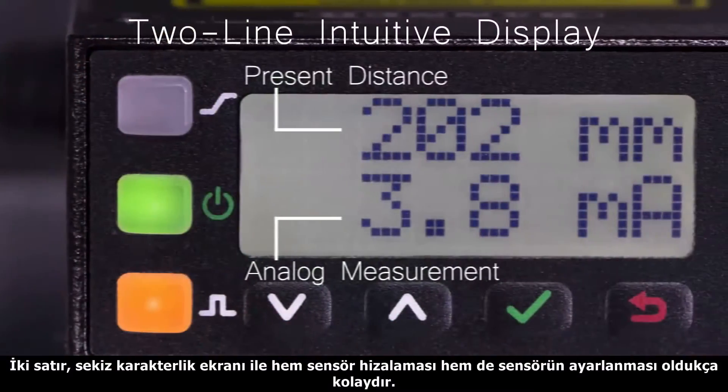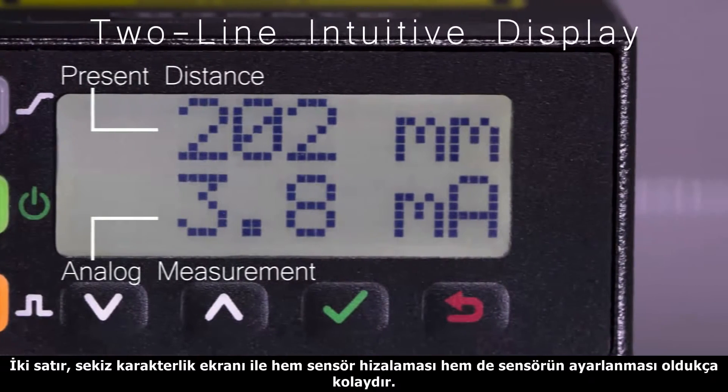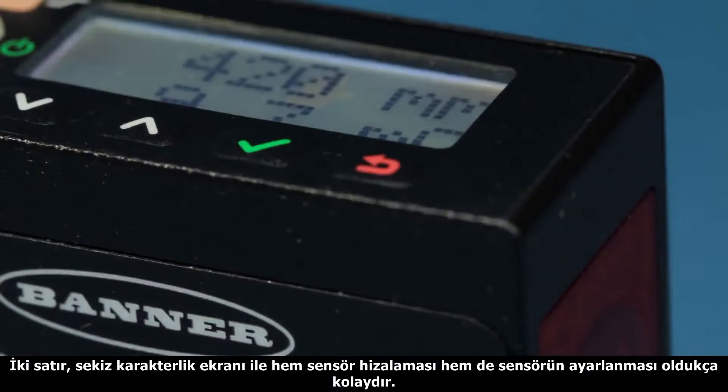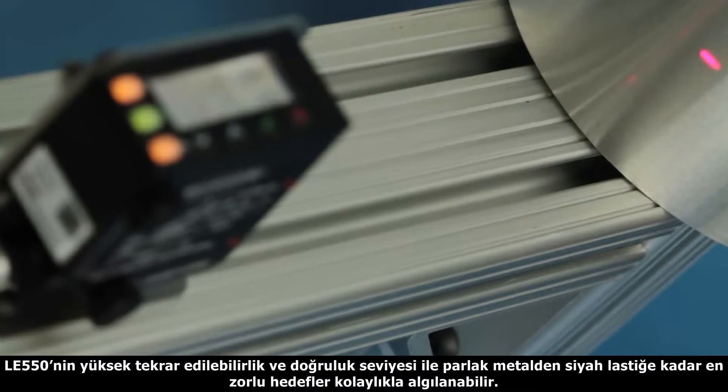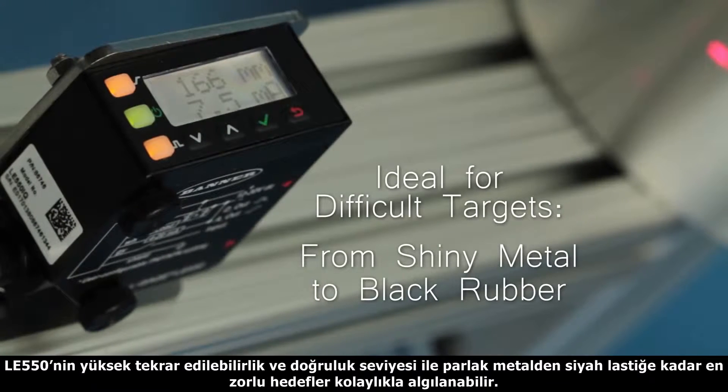With a two-line 8-character intuitive display, it makes adjustments and menu navigation simple and easy to read. The LE550 has high repeatability and accuracy for challenging targets, from shiny metal to black rubber.